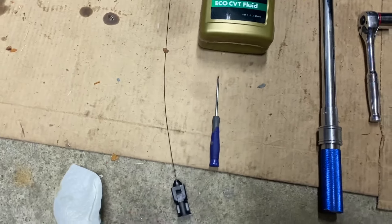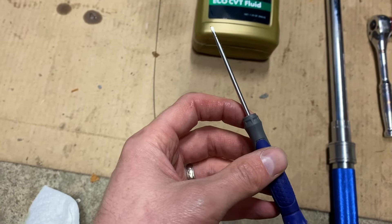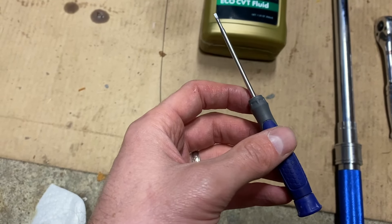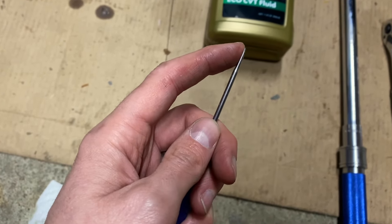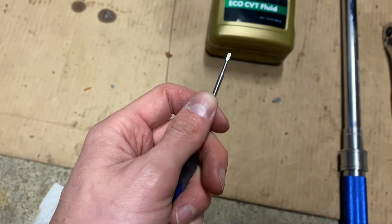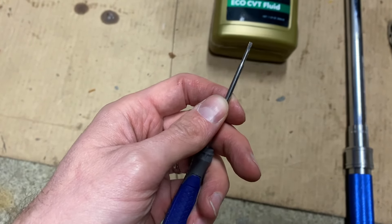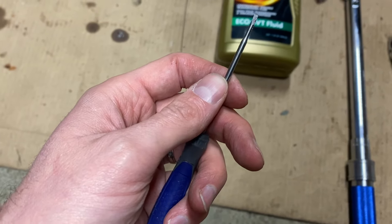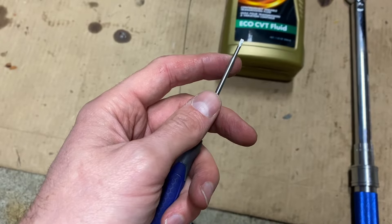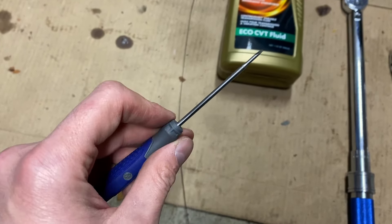This is where it gets a little more specific for our application. You're going to need a small flathead screwdriver or something that has a narrow yet nice edge to it. On the newer spec, we have to take a very annoying fill cap off the neck that we use for checking the fluid level and filling it up — it's really annoying. You need something nice and narrow.